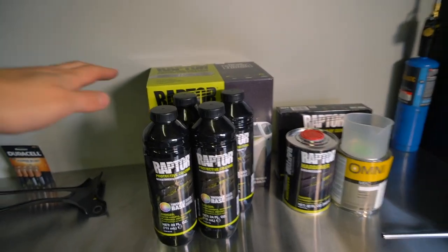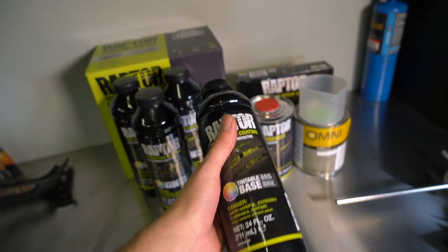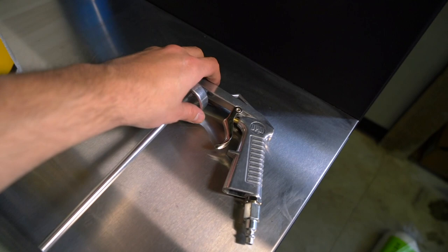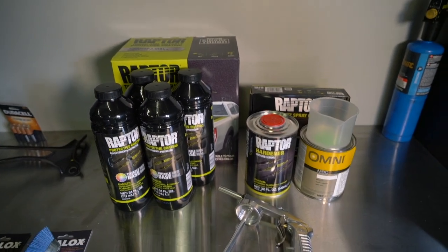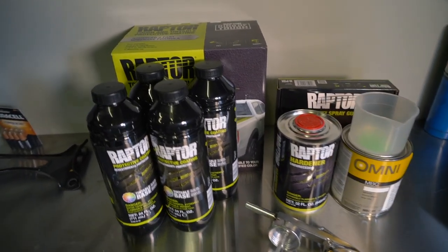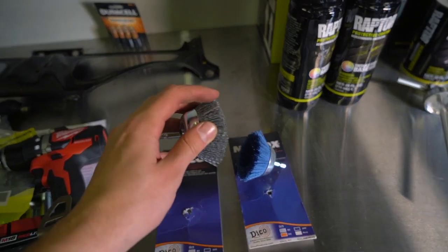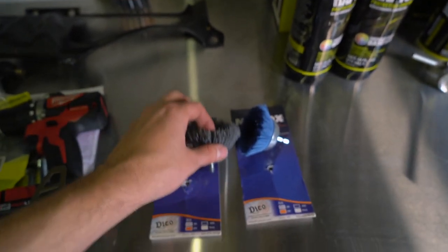I picked up this Raptor liner kit — it's a protective urethane coating. It comes with four 24-ounce bottles of the tintable base, plus the hardener. I also bought a tint that matches the blue exterior of the car so the Raptor liner actually matches the vehicle like it did from the factory. The kit comes with a gun that hooks directly into the bottle. I've watched a few tutorials and multiple people have told me it's not that complicated to do at home. I also picked up these Nylocs — basically a wire wheel alternative using a synthetic material that lasts much longer and is safer, since last time I used a wire wheel I had metal bristles stuck in my legs.